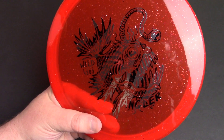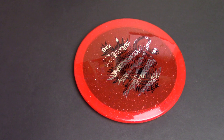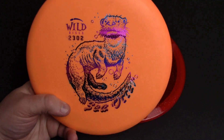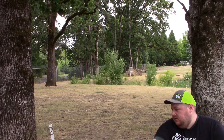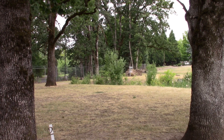Thank you very much to Wild Discs for sending over some stuff to try out. I believe Micah sent me a box and then they've also sent me stuff directly from their headquarters. I tried out the Sea Otter — really nice, straight-flying putter, flat top, kind of shallow feeling in the hand, flies very nice. I enjoyed that one and I have a bunch of footage on it, so I'll probably do a full review eventually.